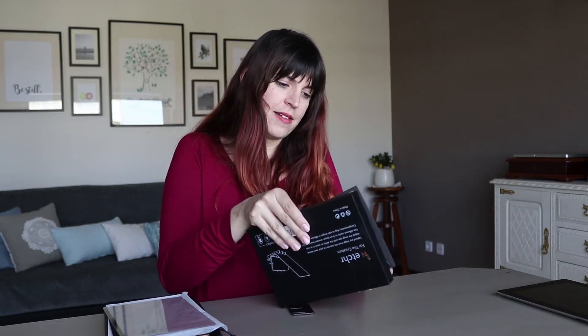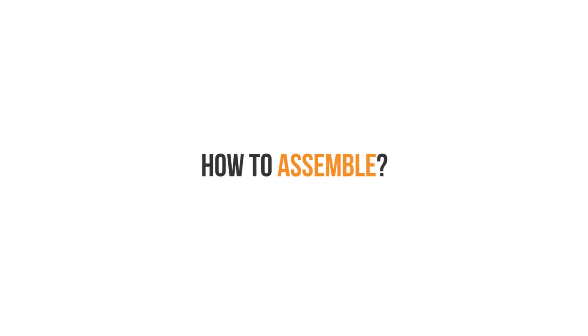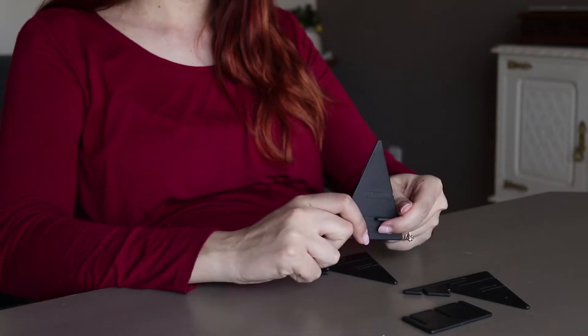And then, this is my favorite part — this is like a tangram, the little pieces that assemble the mirror, and we're just going to quickly assemble it. The Etcher Mirror is really easy to assemble, as you can see.